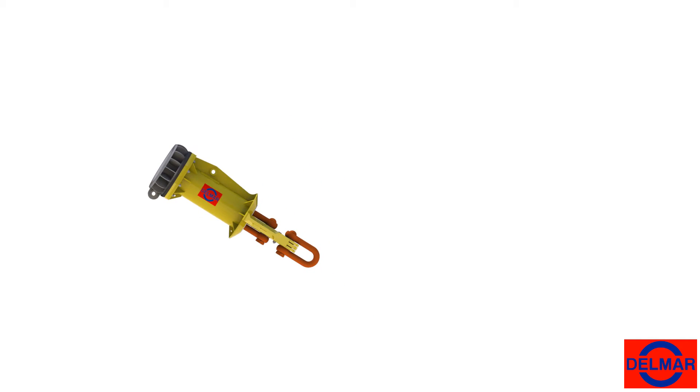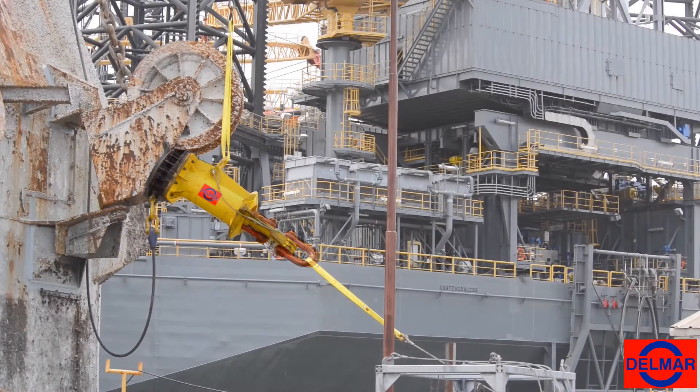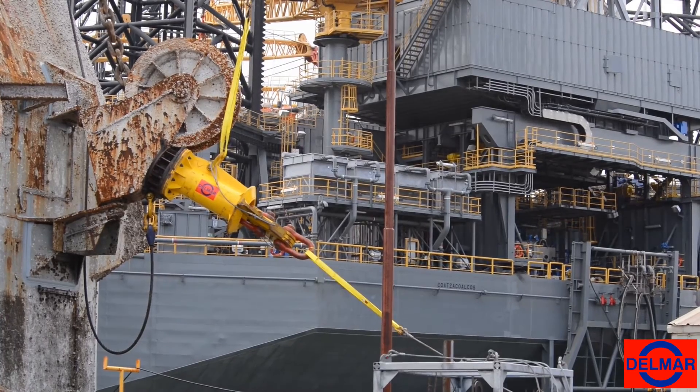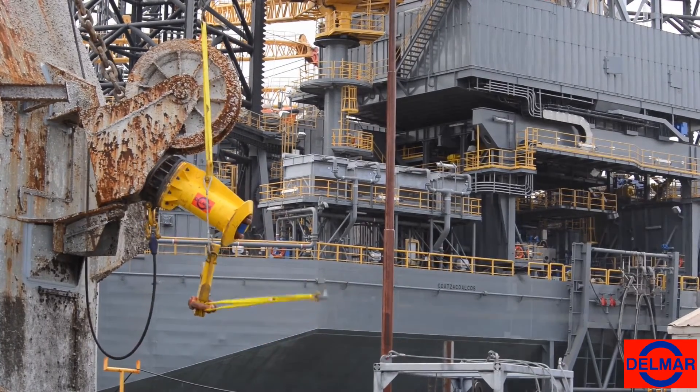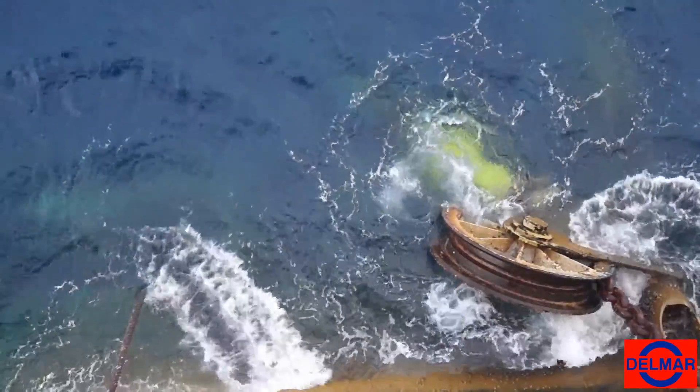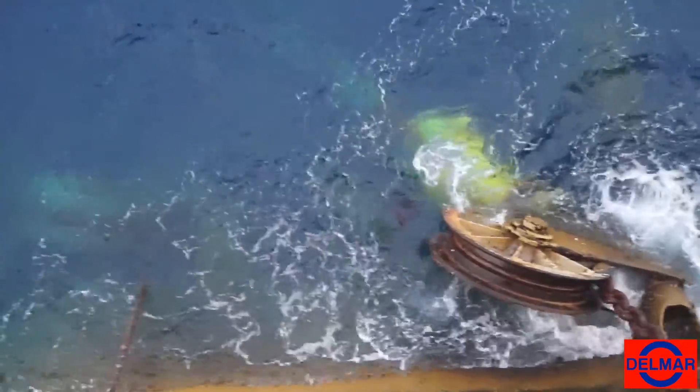It works like this. The topside component is hauled in until the device self-aligns with the fairlead structure. Once the trigger sleeve or chainring contacts the fairlead structure, the line load is transferred to the Delmar Quick Release. The Delmar Quick Release is then pushed open, shearing the securing pin, and releasing the rig side shackle.